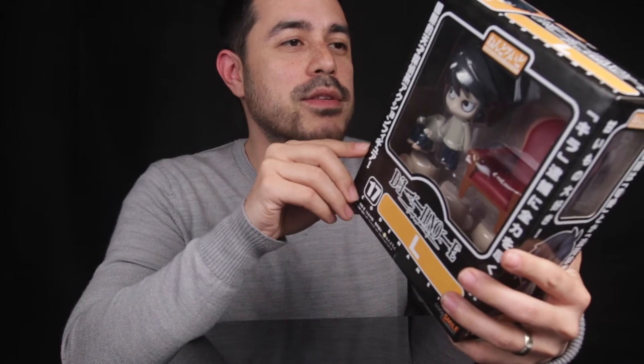On the side of the box there's another window where you can see the figure from the side, plus a graphical picture of L sitting down in a seat. What I noticed is that the photos on the box are not actually that sharp. It's hard to tell from the video, but up close, comparing it to genuine Good Smile Company Nendoroid boxes I've seen and bought, these are a little bit on the blurry side — though from afar you're not going to notice.